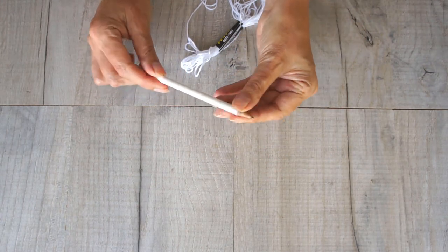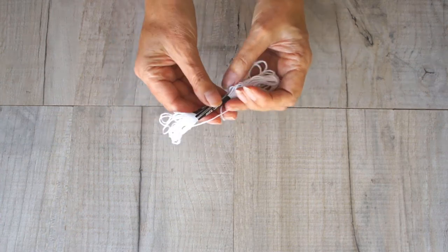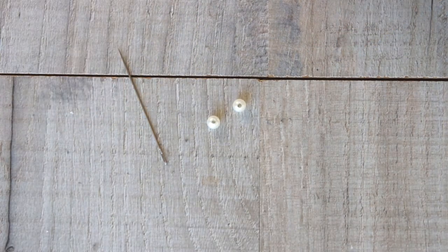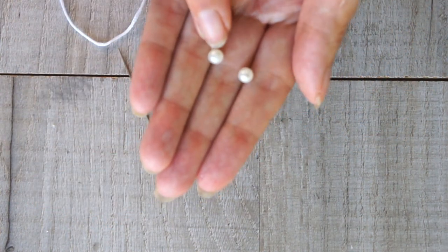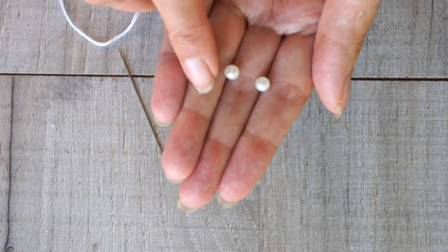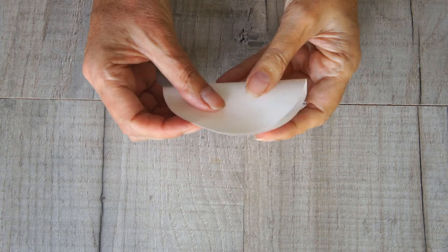You're going to need a pencil — use an old one because you're going to get it covered in glue, it does make a bit of a mess. You're also going to need some string, twine, or embroidery thread to hang your Polish star, a needle for that thread, and two small beads or tiny buttons to secure your Polish star — it really doesn't matter which you use.